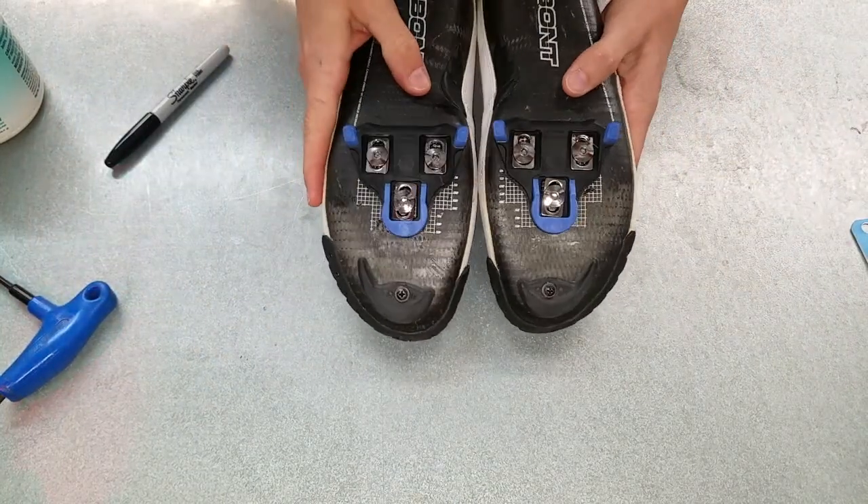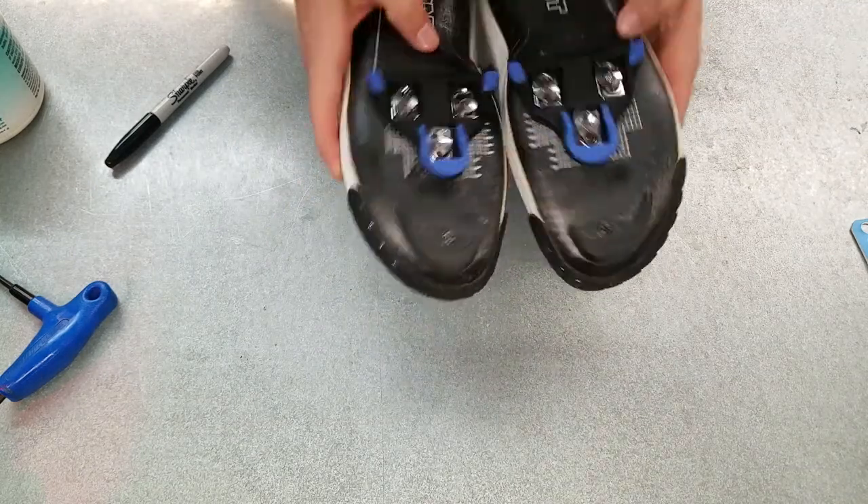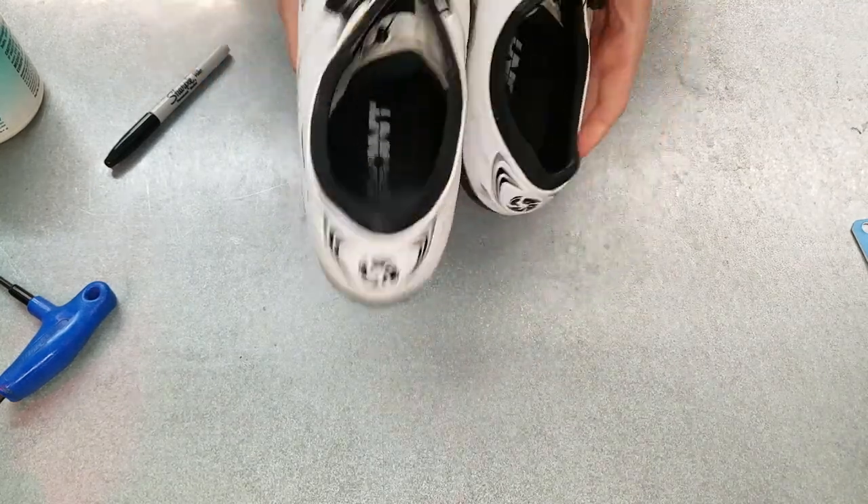We've got both of our new cleats installed. Everything is lined up with the marker lines that we put on there, and we're set to go for our next ride.